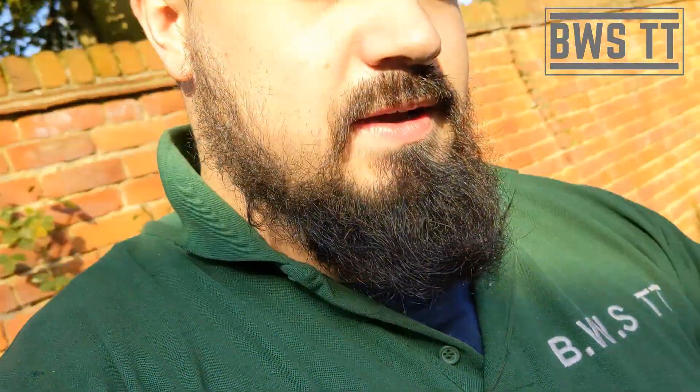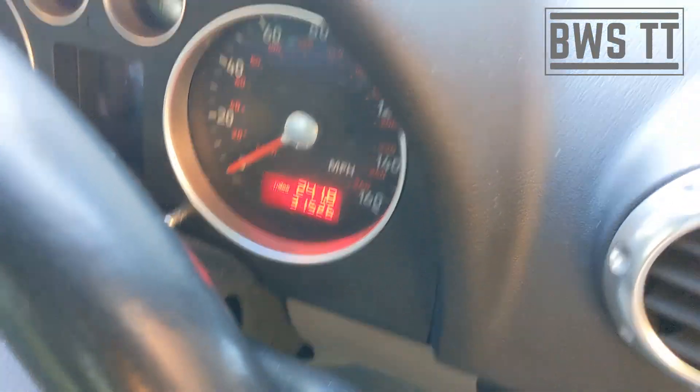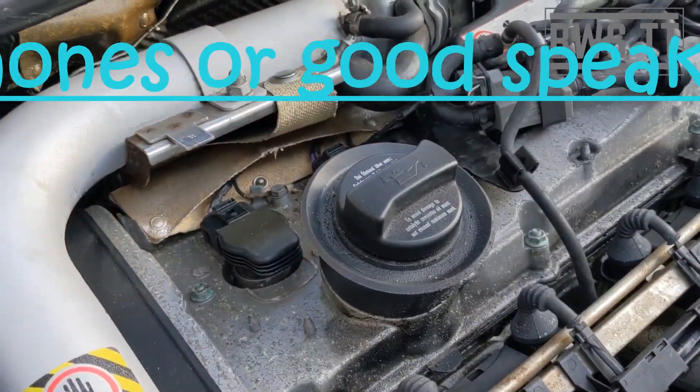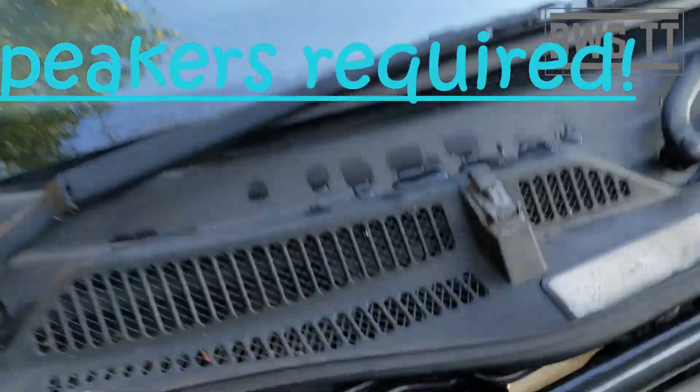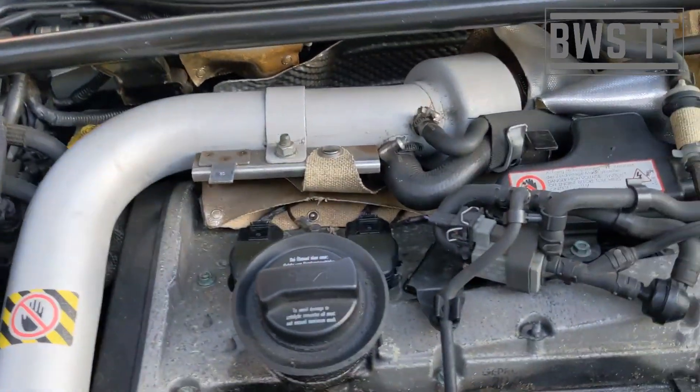Hi guys, very quick one. I'm going to be diagnosing a bad coil pack today on a nice low mileage car. You can see the water shaking, the whole car — the engine is really rough, it's only firing on three cylinders.